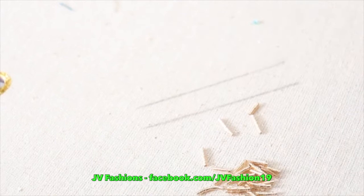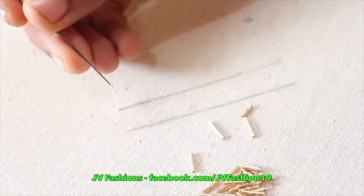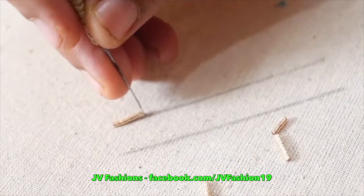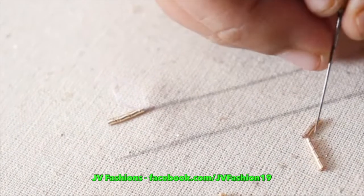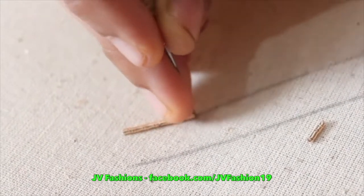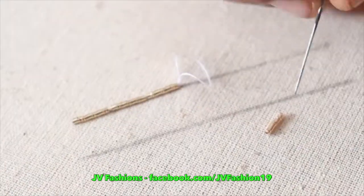In this video we are going to see different types of zadi stitches. Take a cotton thread, single thread, make a knot, cut the zadi into equal sizes, leave the zadi inside the thread and make a chain. This is basic for all zadi stitches.